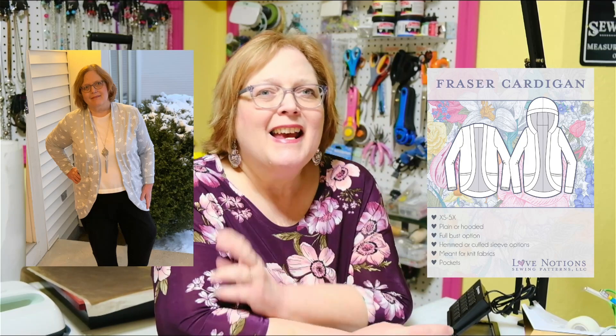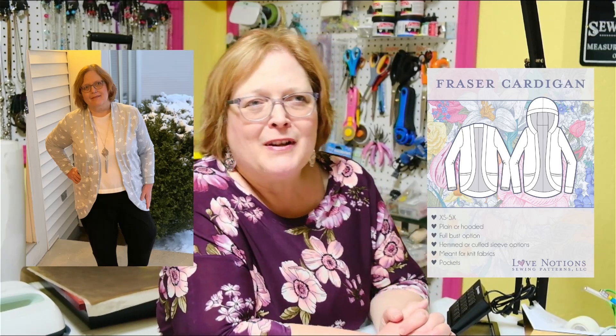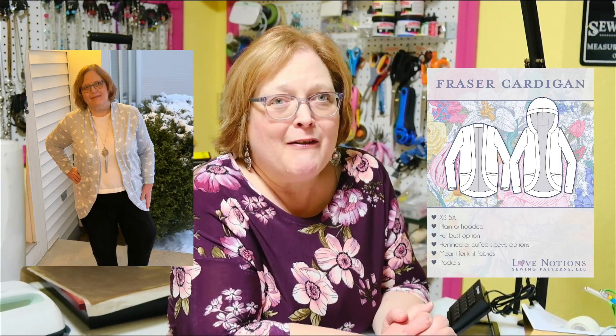I did make one for myself, which I will show you here. This one was made out of French Terry. I also made a few for my granddaughters for Christmas. COVID went through my family, so we never got to have Christmas until Saturday. We're all done with Christmas now, but I haven't been able to take photos of the girls in their cardigans, so I do have a lot of hanger shots to show you.